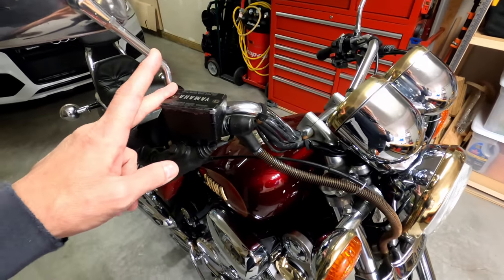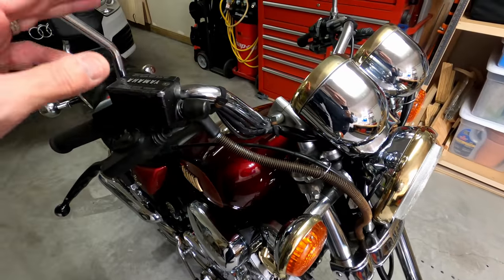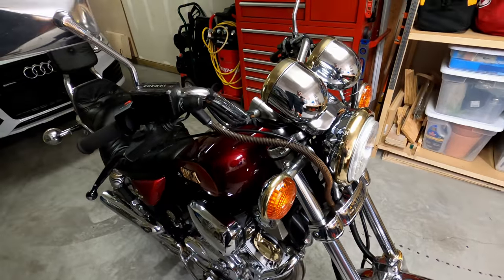Today we're going to do an overhaul of the master cylinder, see if we can get these lines off, get the master cylinder rebuild kit in, and make this thing look a little better than what it does now.